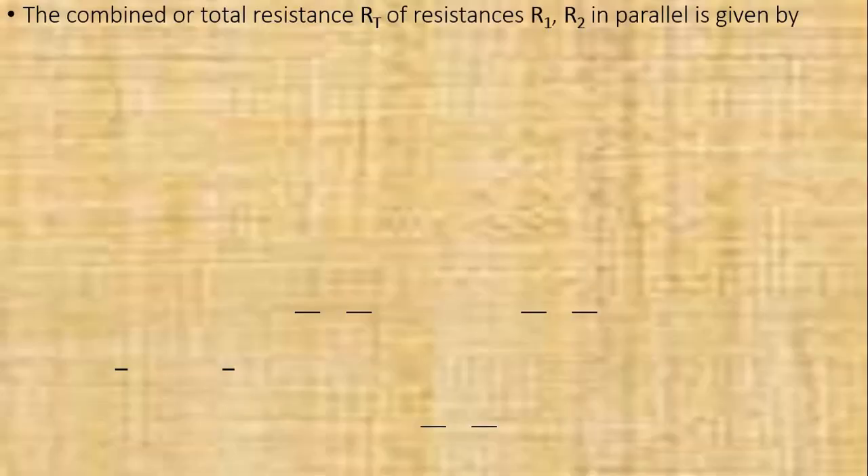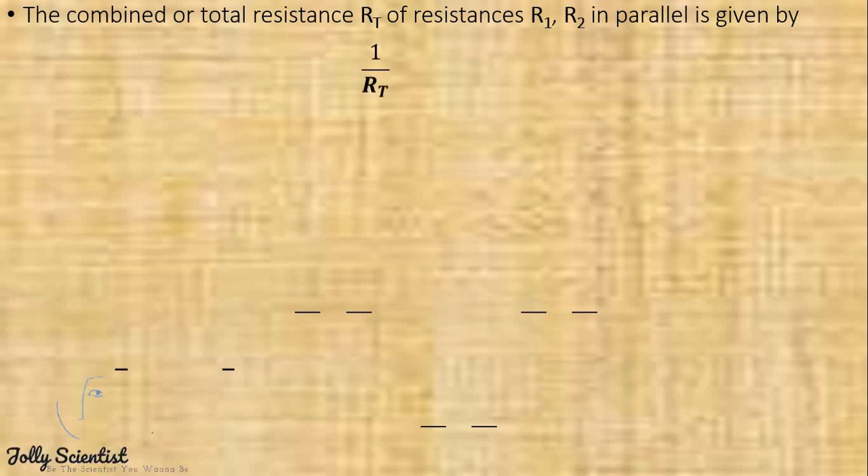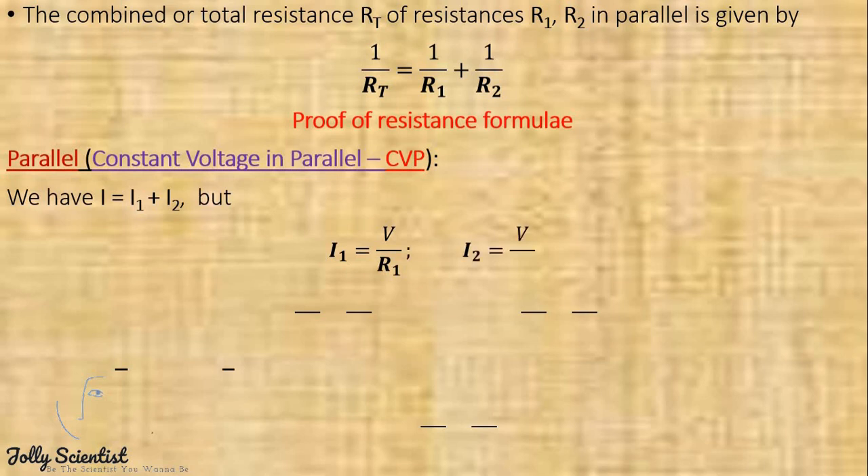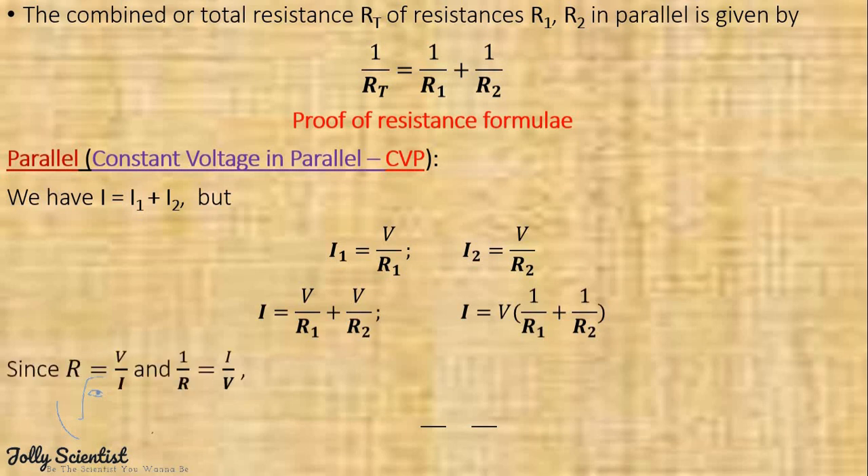The combined total resistance Rt of resistances R1 and R2 in parallel is given by 1 over Rt equals 1 over R1 plus 1 over R2. To prove the resistance formula for parallel, bear in mind that there is a constant voltage in parallel. We have I equals I1 plus I2, where I1 equals V over R1 and I2 equals V over R2. So I equals V over R1 plus V over R2. On collecting like terms, we have I equals V times (1 over R1 plus 1 over R2). Since R equals V over I and 1 over R equals I over V, the combined resistance is given by 1 over Rt equals 1 over R1 plus 1 over R2.